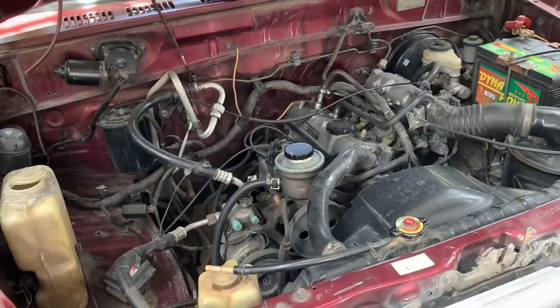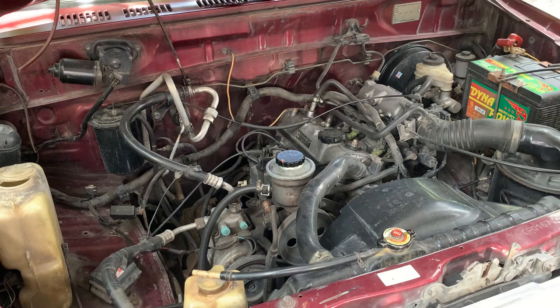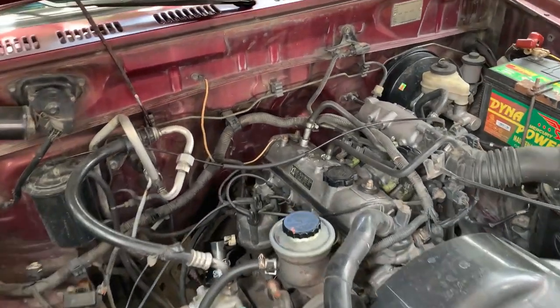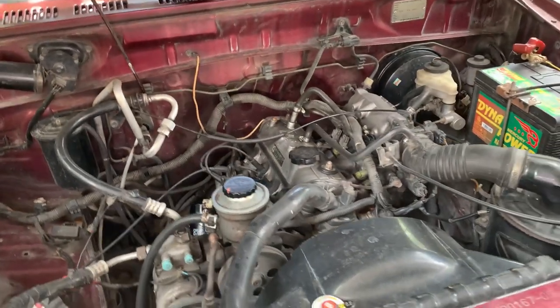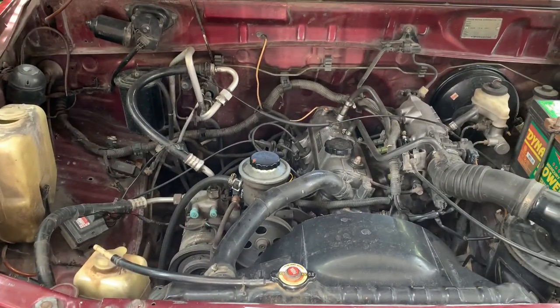Let's have a look under the bonnet here — or the hood as you might say. This is a 1.8 petrol, or gasoline, engine with a cam chain, which is great, so nothing to replace there.